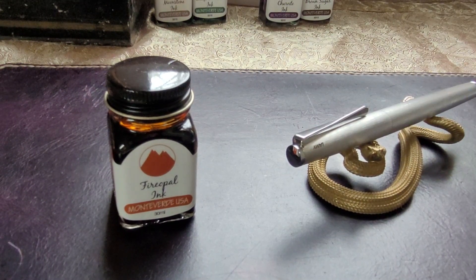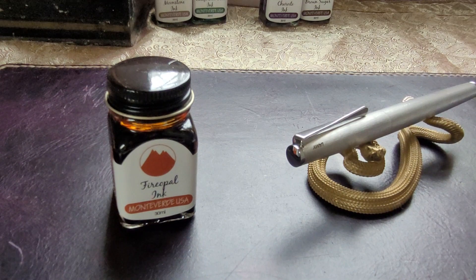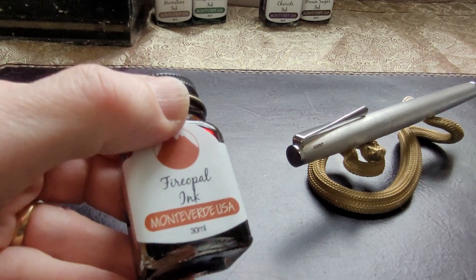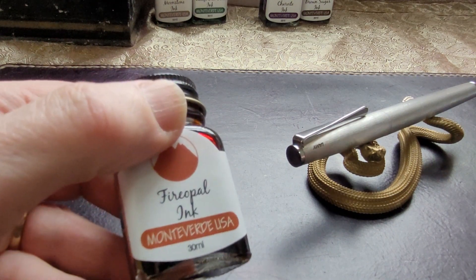Hello everyone, we're going to do a new ink today — a new ink I received at Christmas time, a couple months ago. I'm going to talk a bit about pen and ink pairings, combinations, what goes well together. Kind of like wine and food, sometimes ink and a pen go together like that. The ink in question is Monteverde's Fire Opal.